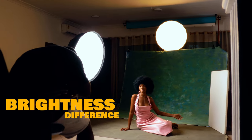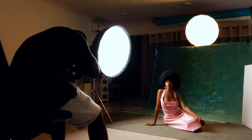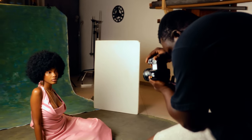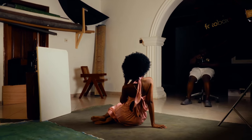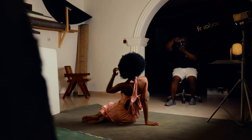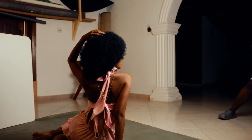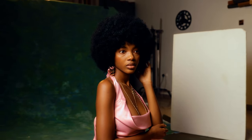When we talk about brightness differences, we're looking at intensity of light — how bright a scene is. With the silver-line softboxes, the reflective surfaces bounce all light out through the diffusion layer, providing more intensity. White softboxes don't have a reflective surface in the same way — white absorbs some of the light and reflects the remainder, resulting in a decrease in overall brightness compared to silver.